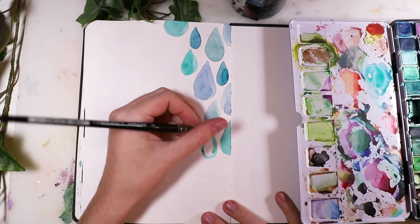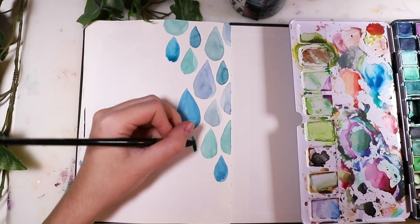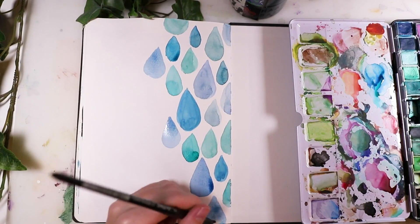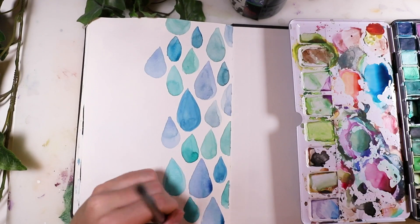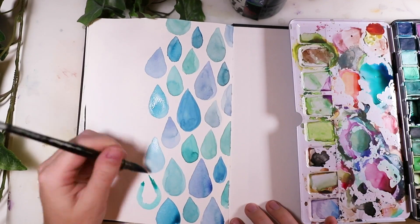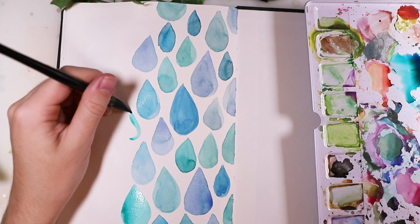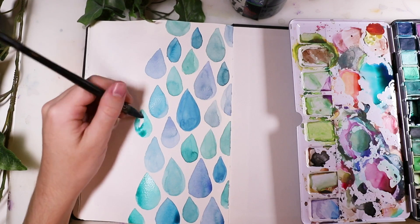That's the first idea finished. The second one is very easy as well — it's just water droplets, that's the whole idea. I used all kinds of blue tones: some more turquoise, some cooler blues. In my opinion the purplish-blue tones are the cool ones and the greenish tones are the warm ones — but people disagree on that a lot!